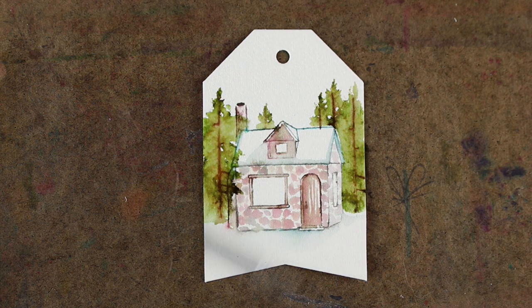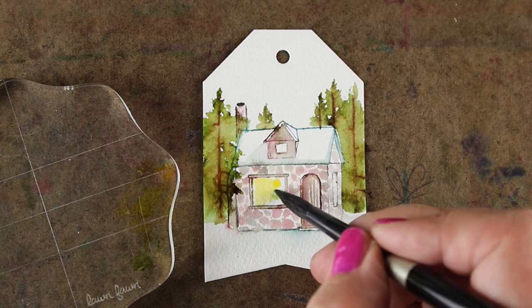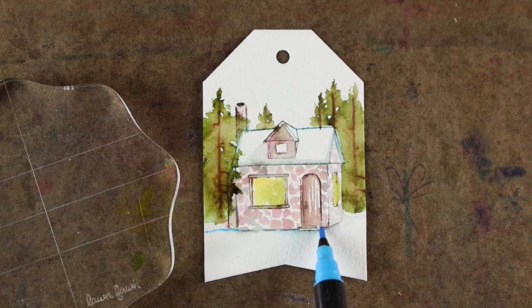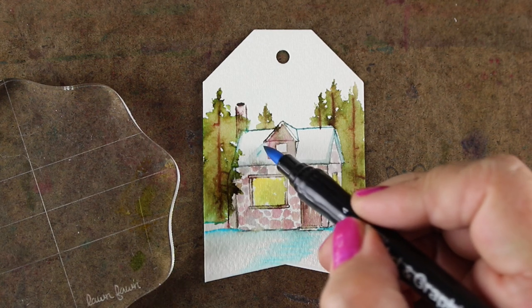I want to work on the windows a little bit. I've got a little bit of yellow and a little bit of green on my palette because I wanted to show you how to make it look like there's just a little Christmas tree inside. I'm just going to put a little bit of green on one side - not painting a Christmas tree, just throwing some color in there. If you were looking at a cabin from a distance, all you'd see is a little haze of green through that window. I also want to make it look like there's a little path coming from the door, so I just put a few strokes of blue and watercolor that out to make them really soft.